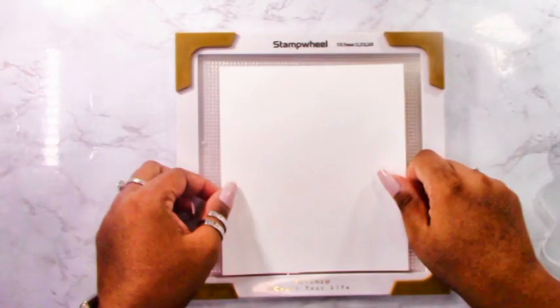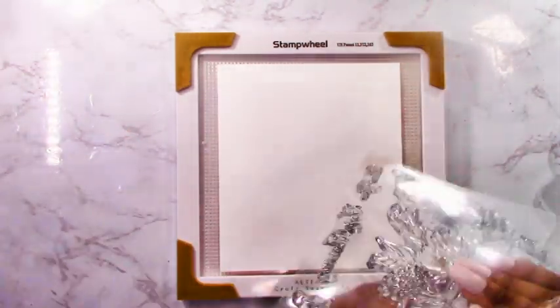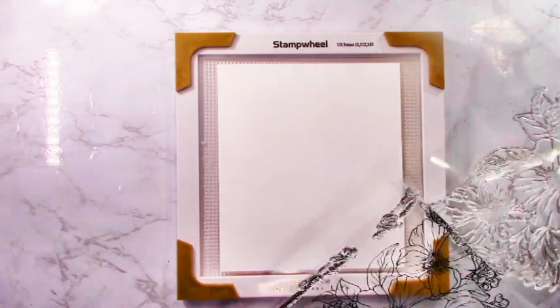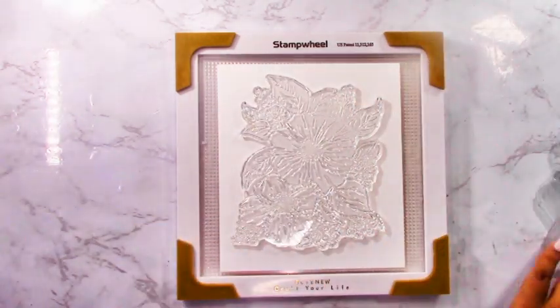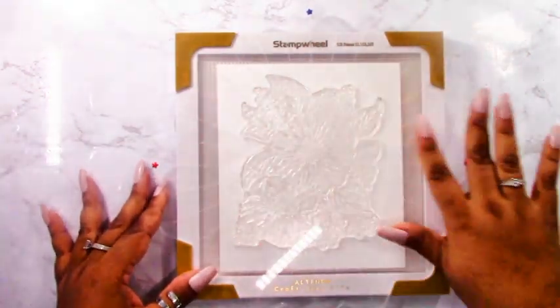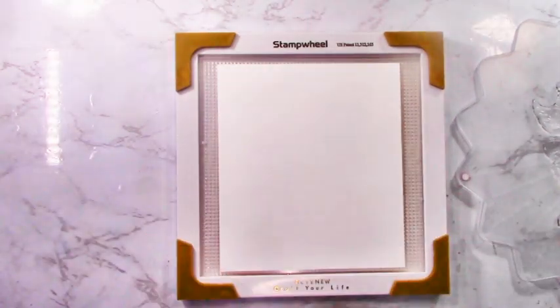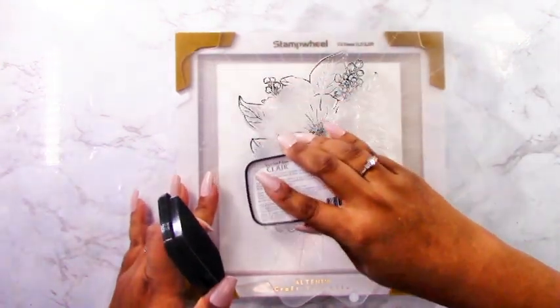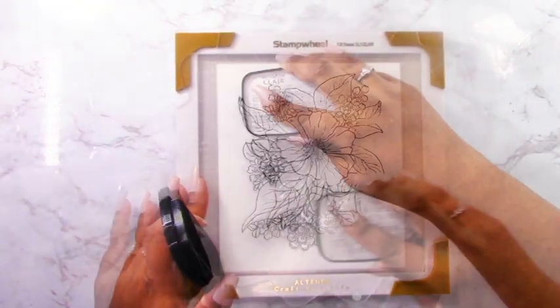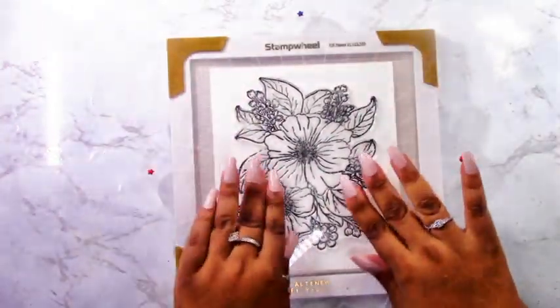The first thing we're going to need is a panel of white cardstock cut to about six by seven so it can fit into my Altenew stamp wheel. I like using the stamp wheel when I'm going to stamp something and add ink with stencils because of the sticky mat. I'm taking out my Love Forever stamp, which is a gorgeous stamp by Emily Midget — it has nice big flowy flowers.